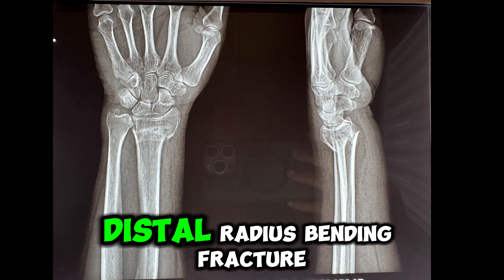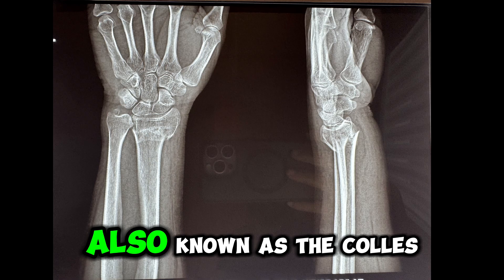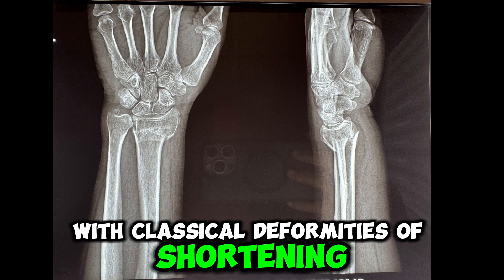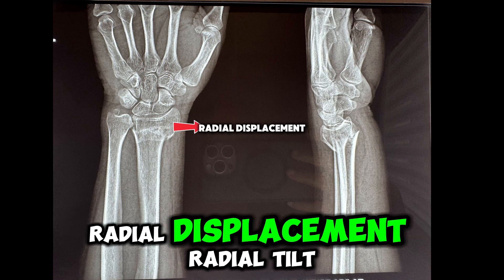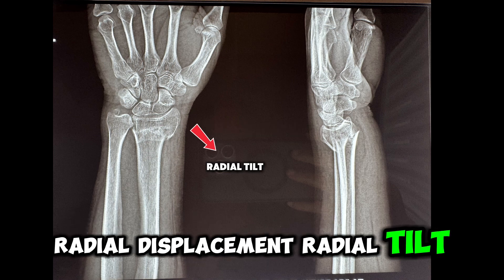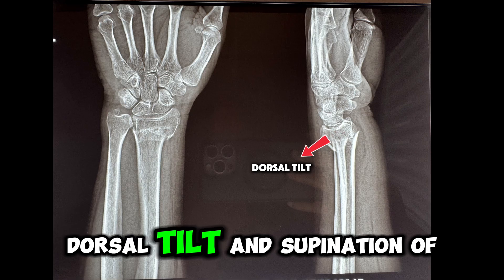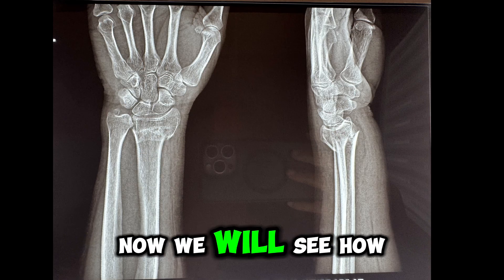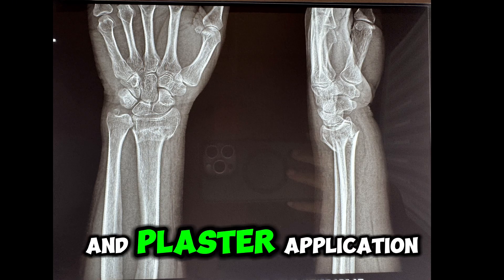This is a classical distal radius bending fracture, also known as the Colles fracture, with classical deformities of shortening, radial displacement, radial tilt, dorsal displacement, dorsal tilt, and supination of the distal fragment. Now we will see how to do closed reduction and plaster application.